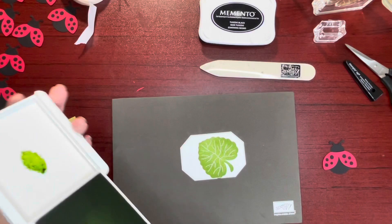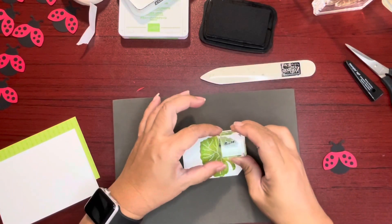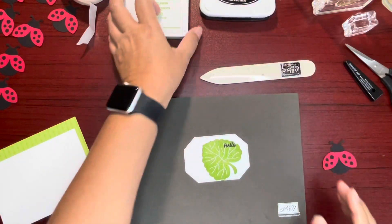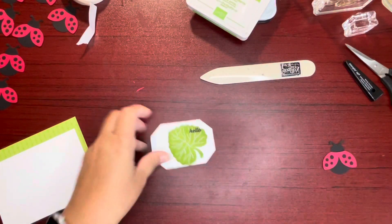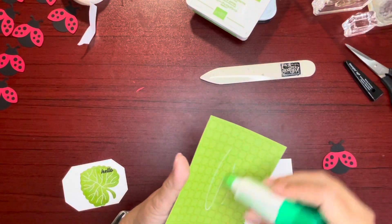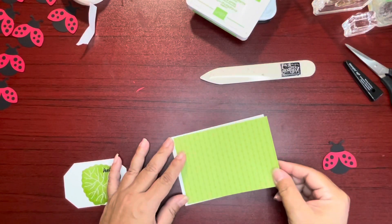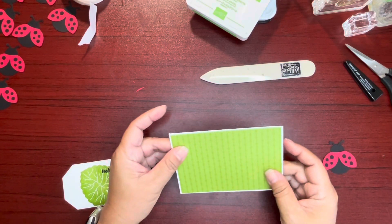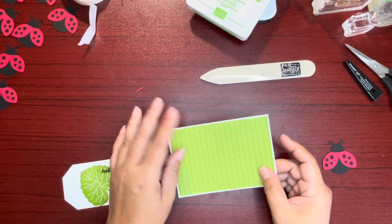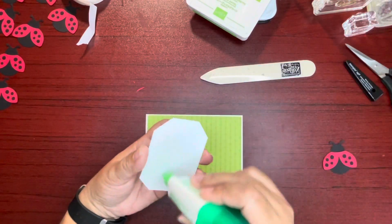Let me close this ink pad. And then I have to stamp the word hello — I wanted hello up here, just like that. And that's it for our stamping, guys. Quick and easy card. Let's go ahead and adhere this using liquid glue to the front of our note card. This Granny Apple Green piece is 3 and 3/8 by 4 and 7/8. I'm going to glue this down straight in the center also.